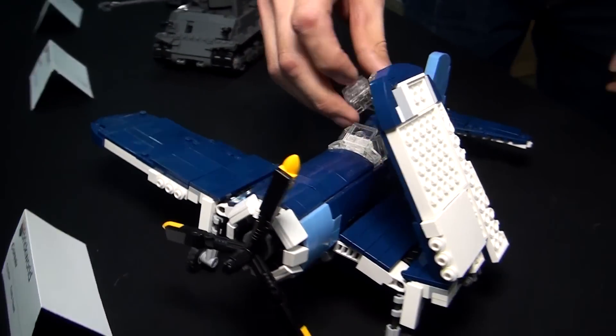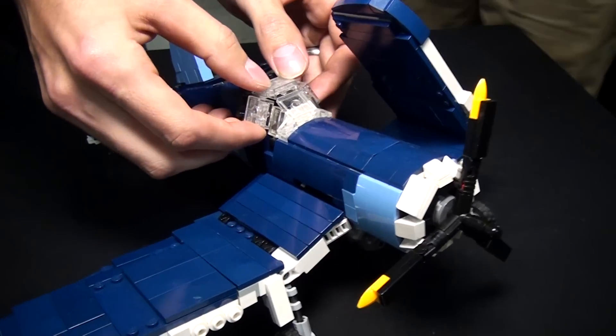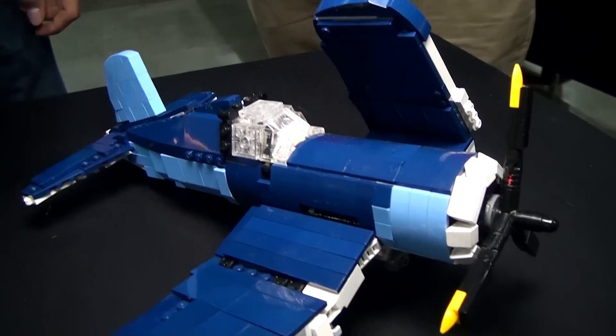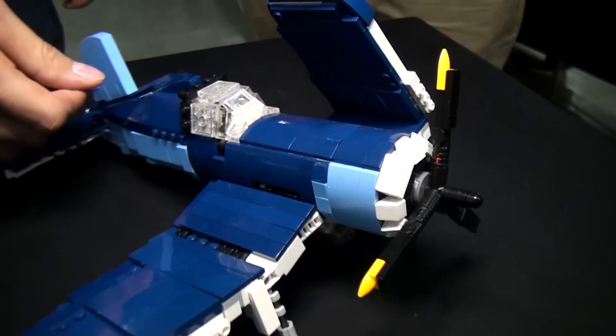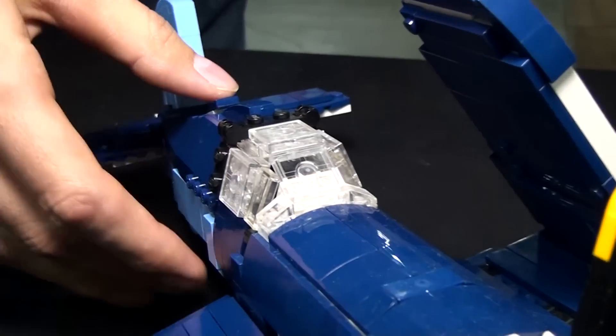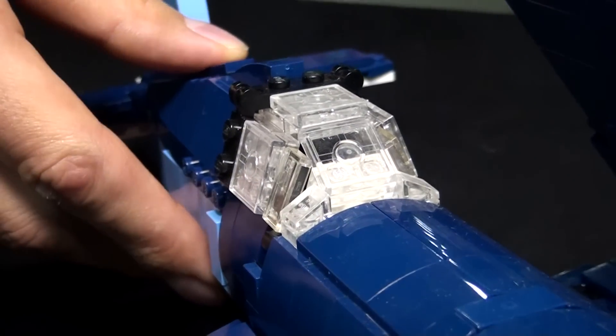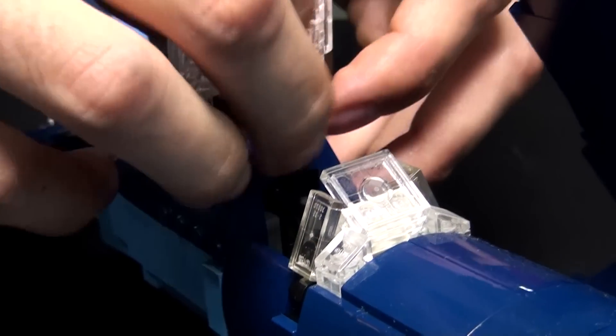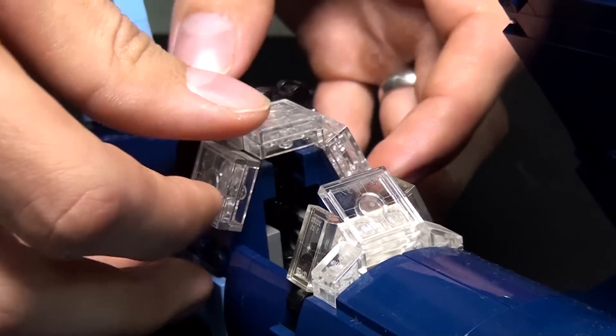The canopy folds into place also — it kicks back a little bit. I designed it to actually slide back but it would weaken the structure in the back. So from point A to point B, it still looks good.